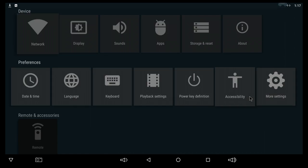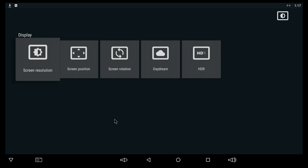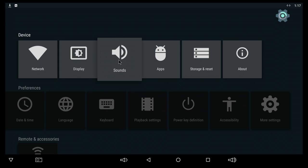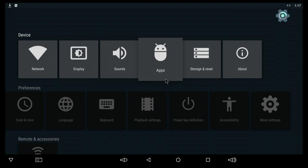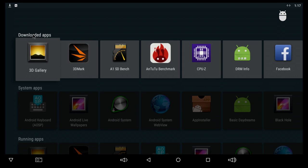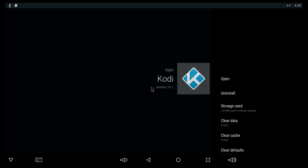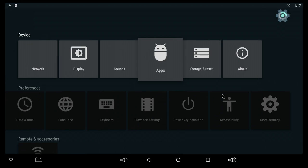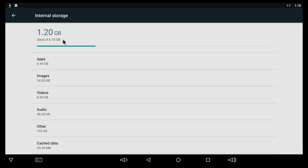For the settings app, it's the same one found on most Android 6 TV boxes. Under display, you can select whatever screen resolution you want — this will of course be different on your TV. Under sounds, you can select your digital audio output. At apps, we can see that this box is using Kodi version 16.1. Going to more settings and USB and storage, we can see that we do get 8GB of internal storage, with about 4.7GB free out of the box.